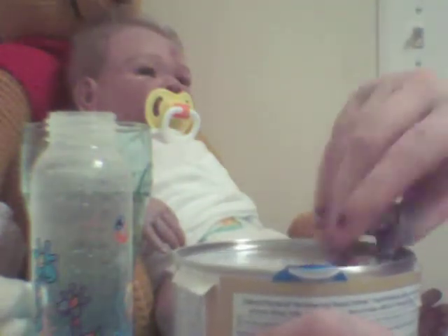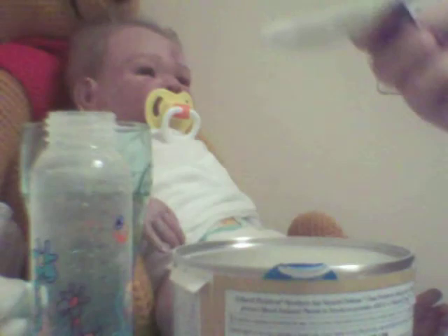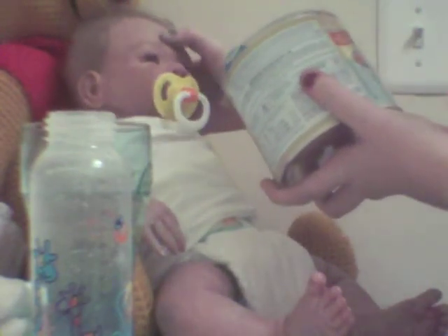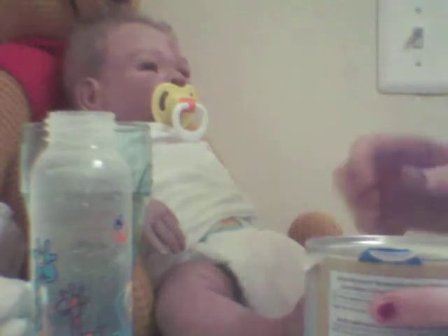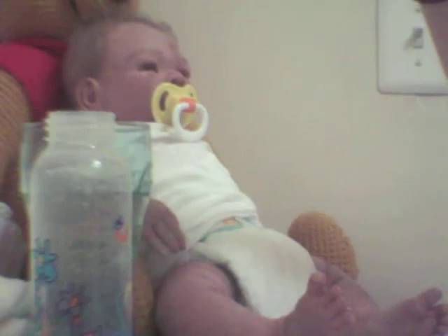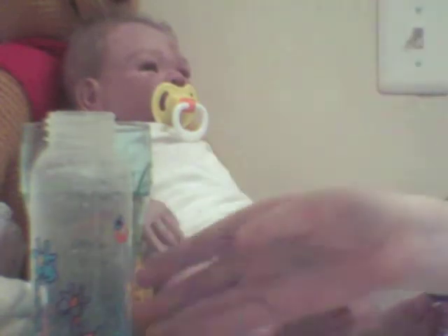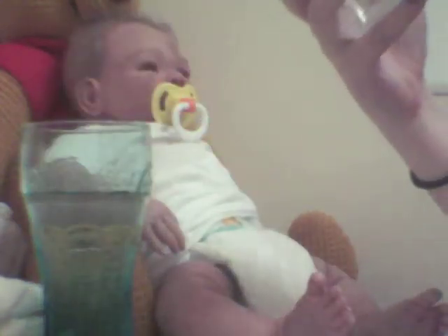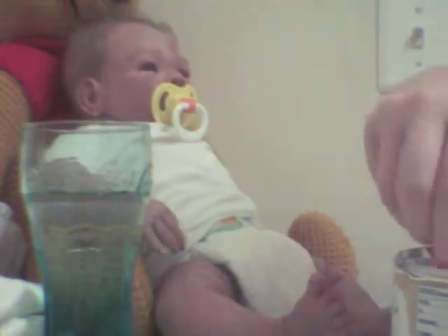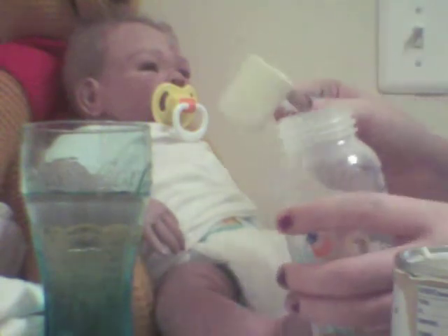Opening this — oh, it looks so yummy. On the back it says how much I'm gonna fill this. I think I'm gonna do about four ounces, so it says two packs of unleveled scoops. This one's already pre-leveled, so whatever.